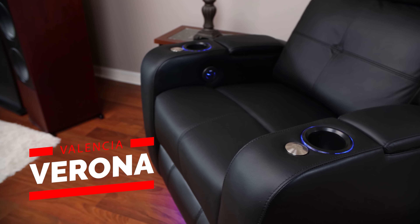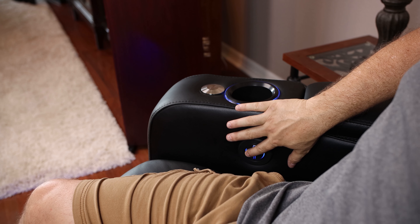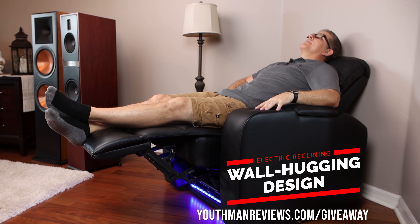Before we get into the video, I just want to remind you there are only a few more days left to enter the giveaway for a Valencia Verona theater seat. If you're interested, head over to youthmanreviews.com/giveaway.